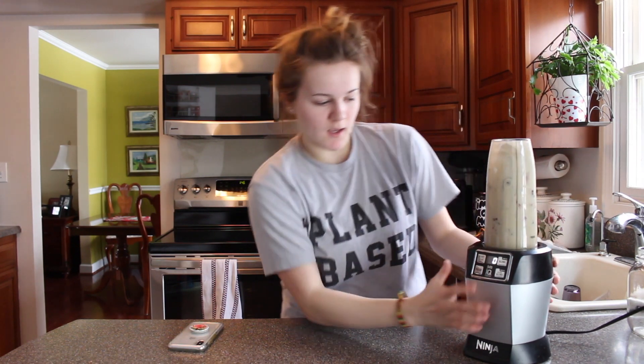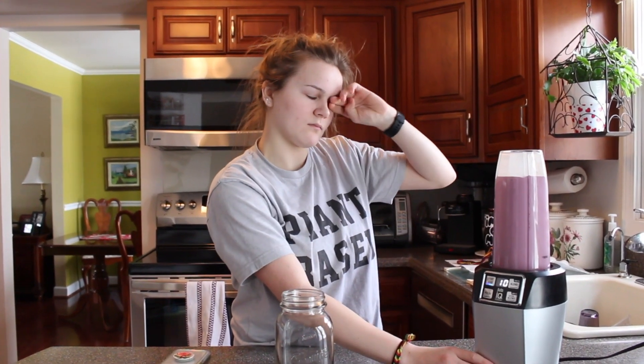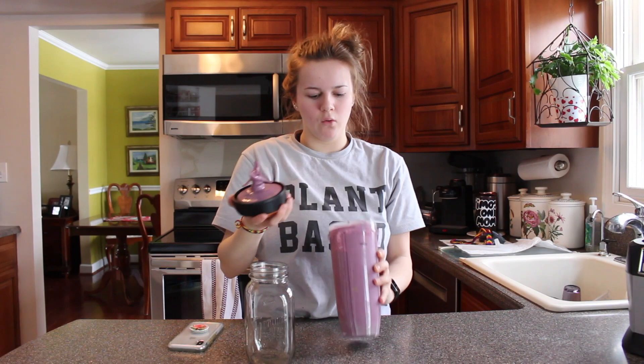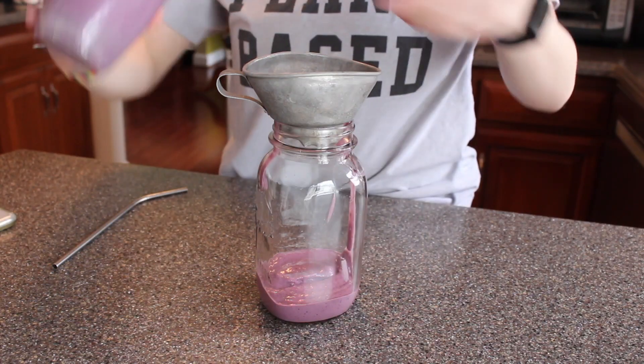Have your obnoxiously loud blender blend — get all the liquid to the bottom — and blend your smoothie for however long you like. It really is a preference on how creamy and mixed together you want it. Look at that — it's so creamy!